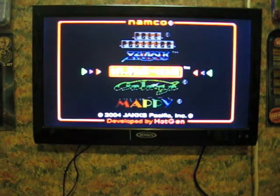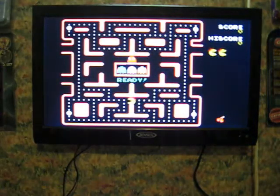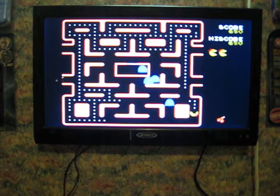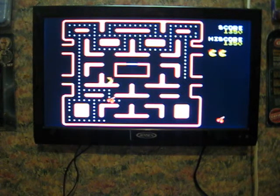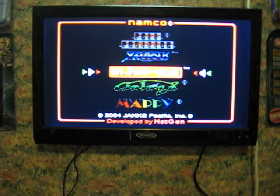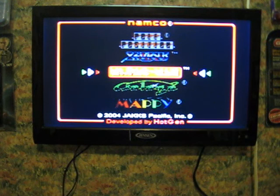And then the last one is good old Ms. Pac-Man. And that's it — the Jax Pacific 2004 Namco 5-in-1. When the listing is live, a link to it will be added to the description below.